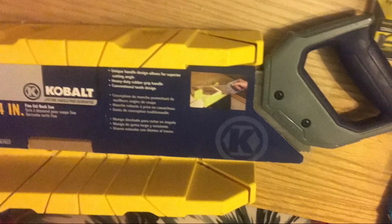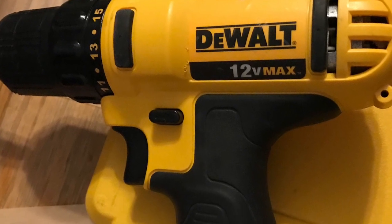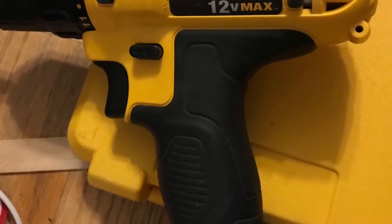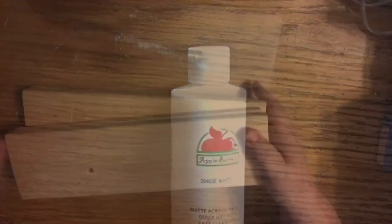You're going to need a miter box and miter saw because I'm going to teach you how to use some basic woodworking tools. I'm going to use my screw gun — this is a DeWalt 12 volt. I'm going to use some paint to add that distressed look, and you're also going to need some screws, which I don't have here.